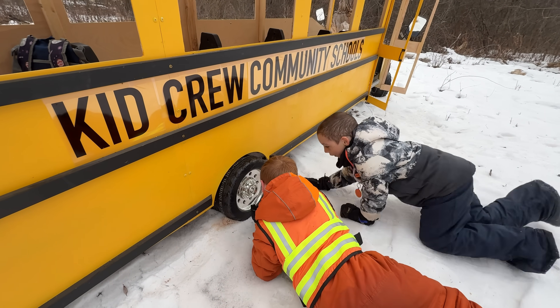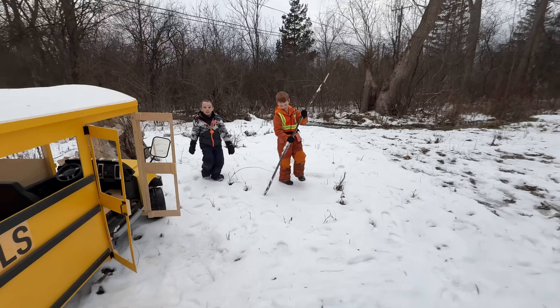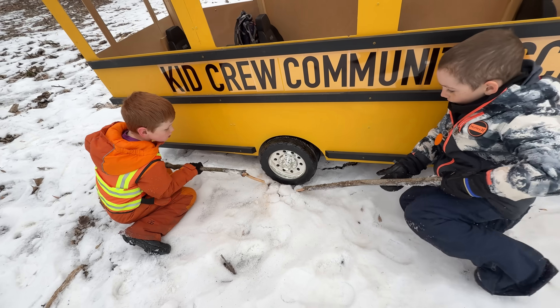Let's focus on the tires. They get right to digging, but they don't have any tools. Well, how about this huge stick? Then get back to work.